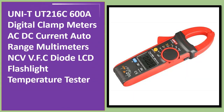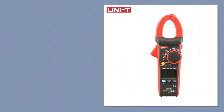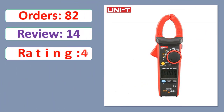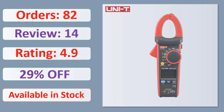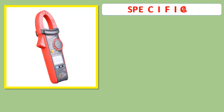Number 2: UNI-T UT216C 600A Digital Clam Meters, AC/DC Current, Auto Range Multimeters, NCV, VFC, Diode, LCD Flashlight, Temperature Tester. Orders, Review, Rating, Percent Off, Available in Stock. Specifications.